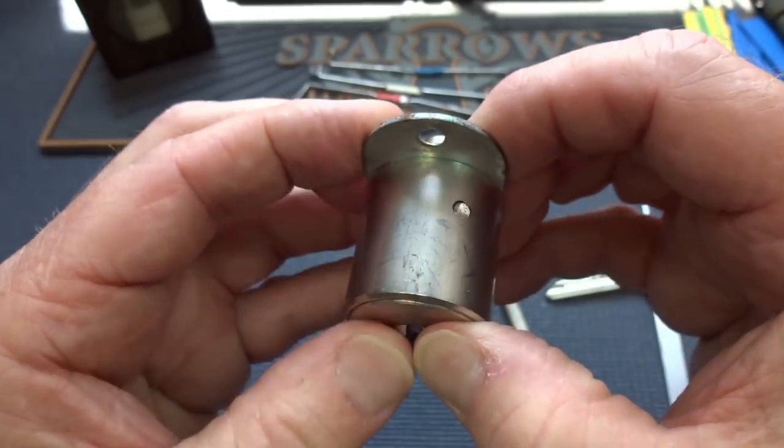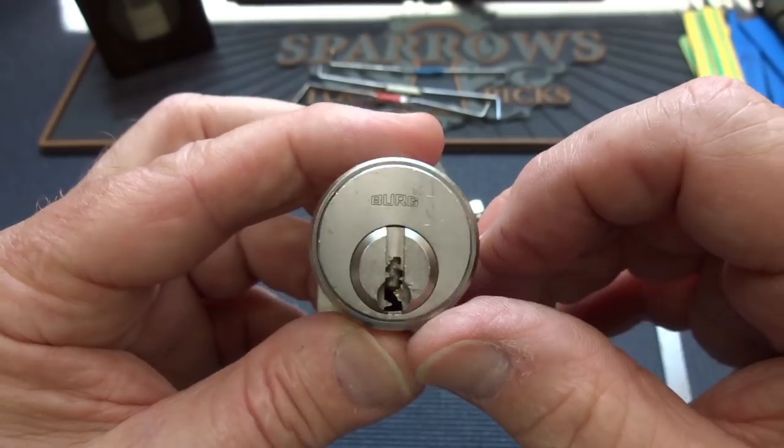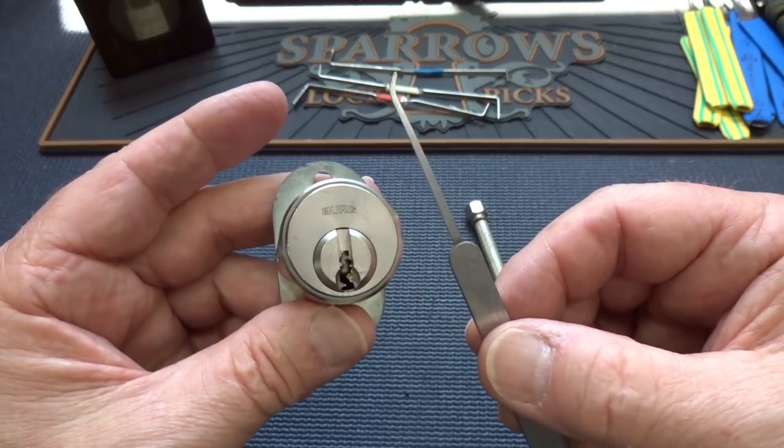Let me go ahead and lock this bad boy back up. I'm going to get him clamped up, put a mark on him, and let's see if I can finally get it picked because I got a new pick that's going to give me half a chance. I got a German lock, so I'm going to try a German pick.